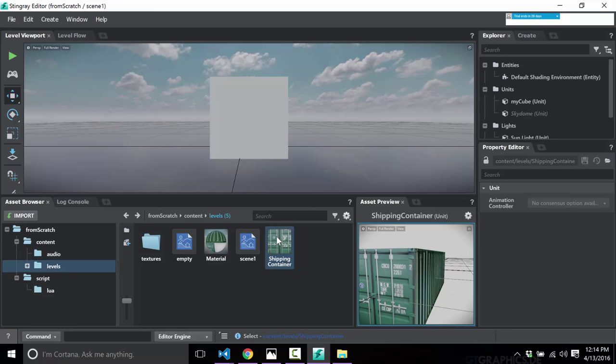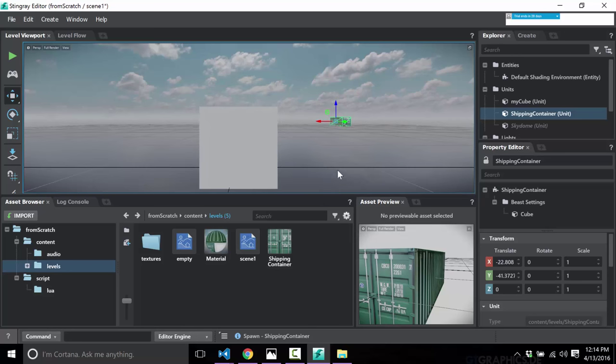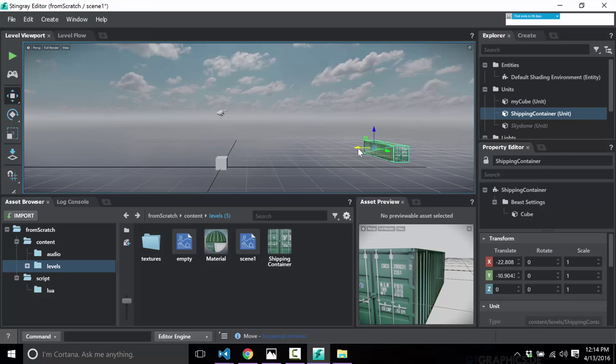So now that we've got a shipping container, how do we instance one? Well, you drag and drop — that's it. That is the entire involvement in bringing in a 3D asset and placing a 3D asset into the world. Nice and simple.